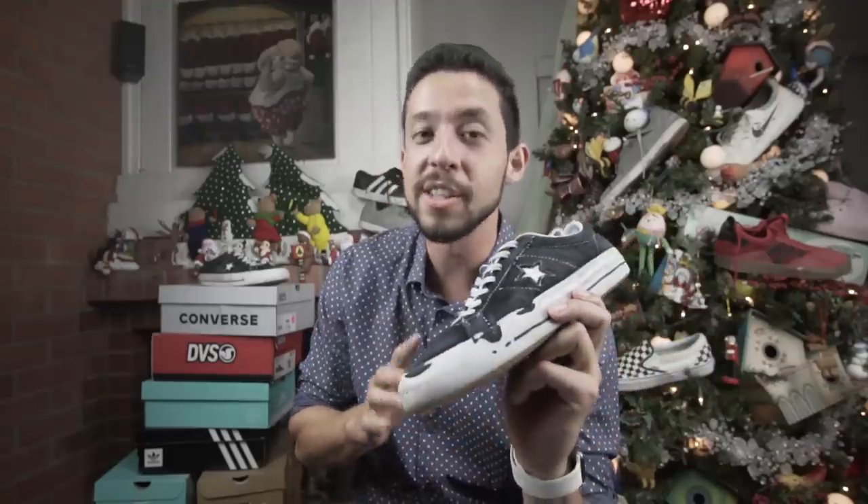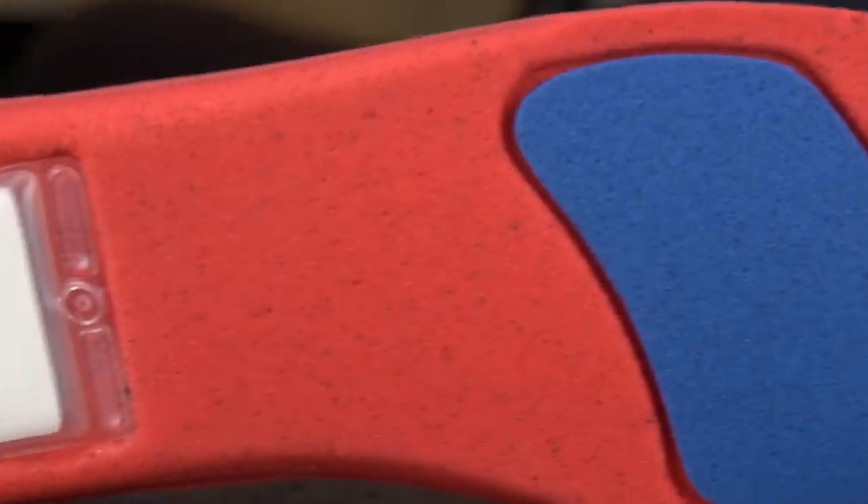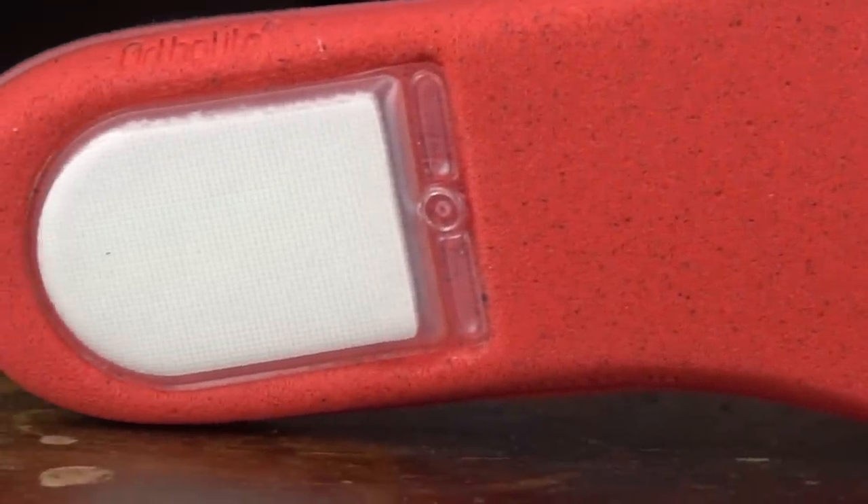For those of you who don't know, Nike owns Converse, and Nike has integrated a little bit of that Nike technology into the One Stars. Converse describes the One Star as a suede low top with ultimate durability and impact protection with Nike Air Zoom technology.